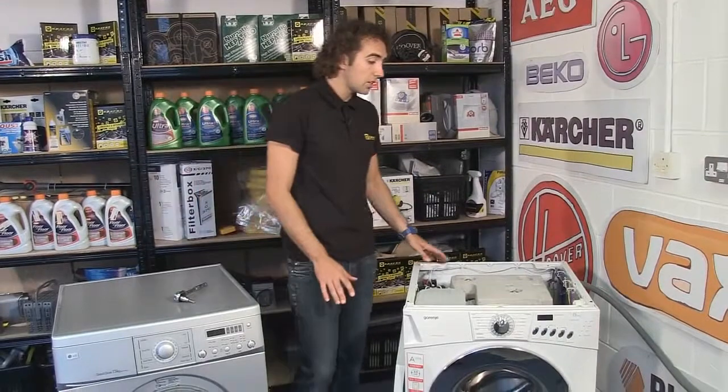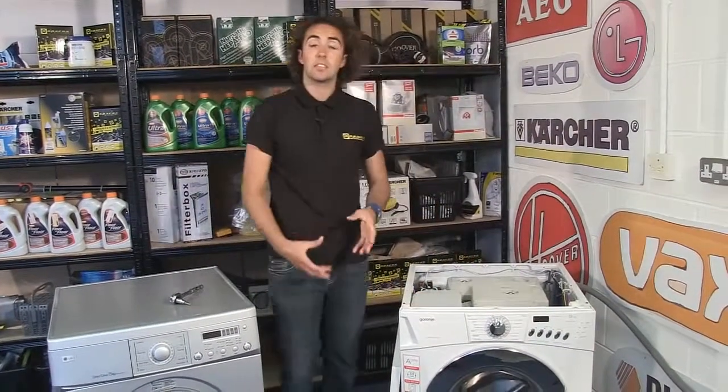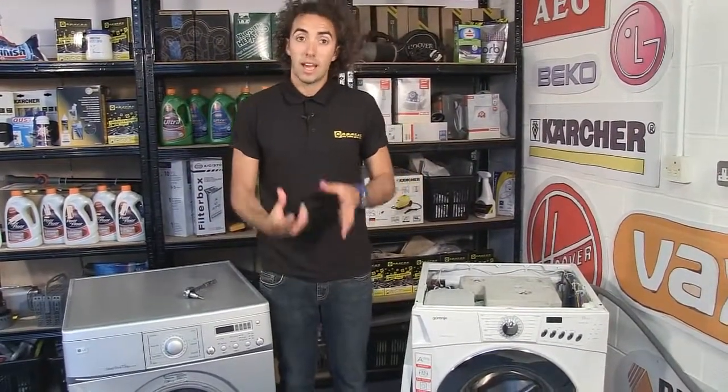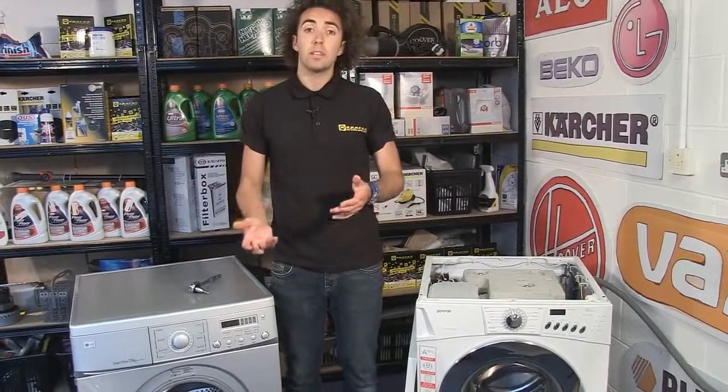Finally, make sure the machine itself isn't rocking. If it is, you need to level out the feet on the bottom by either unscrewing or screwing them in as necessary, making sure the machine is nice and sturdy and won't rock. Spares for washing machines and other appliances are available on the eSpares website.